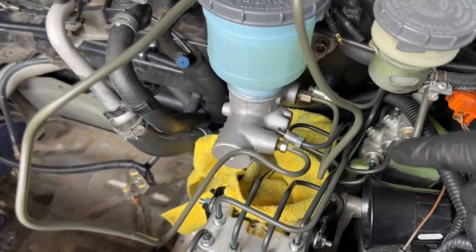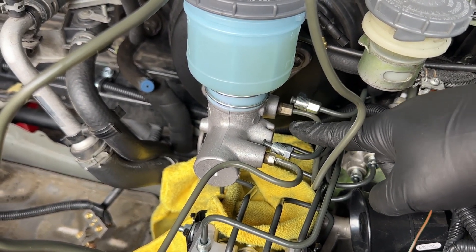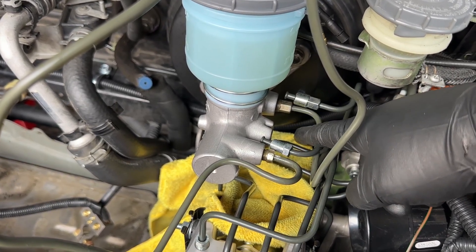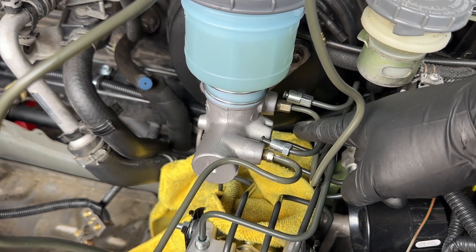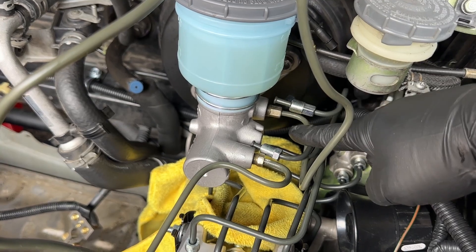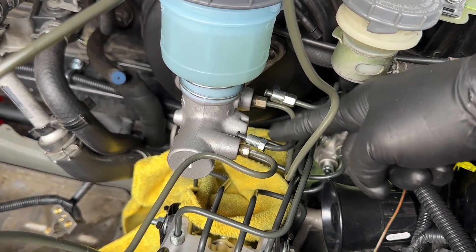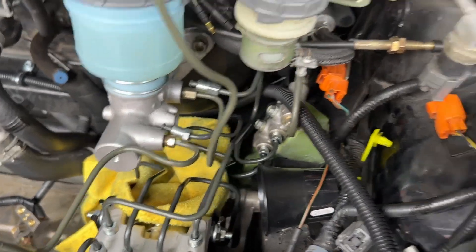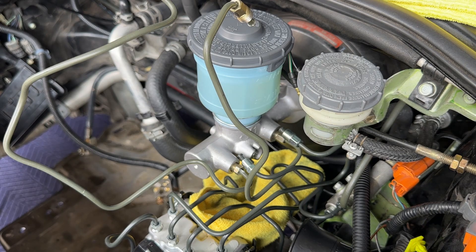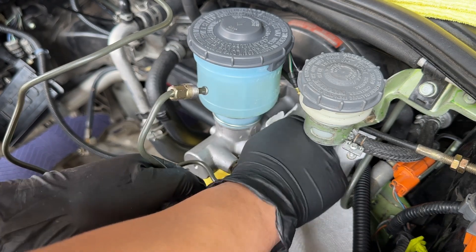I've got my master cylinder installed and I just need to do the Indiana Jones-style quick swap. I've already broken the old lines loose on the master cylinder, so I'm just going to quickly take it out. It'll probably leak a little bit. I might have to release both lines at the same time since they're intertwined - once I remove this one, installing the new one will push against the other. You'll want a bunch of paper towels and rags handy. Make sure you don't get any brake fluid on painted surfaces, and paper towels actually help with grip on slippery fittings when you're trying to work quickly.